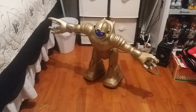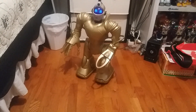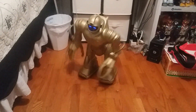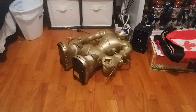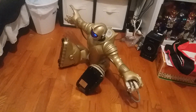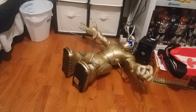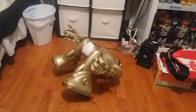Other than that, everything works just fine on him — he's able to get down and get back up by itself. Like I said, my batteries are not the best, so this thing is just weak right now.